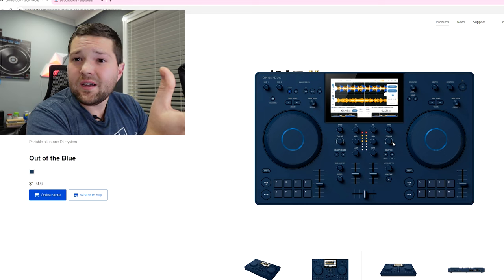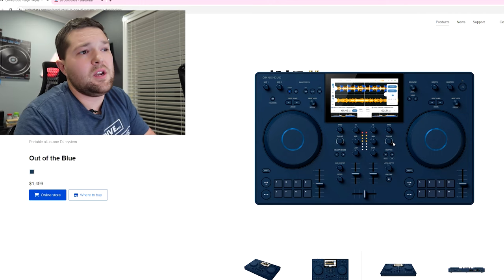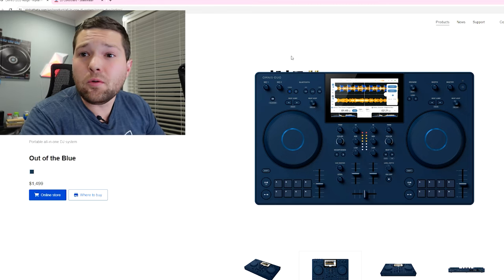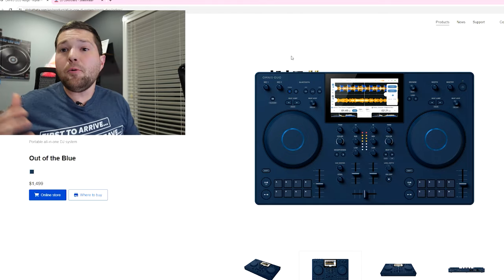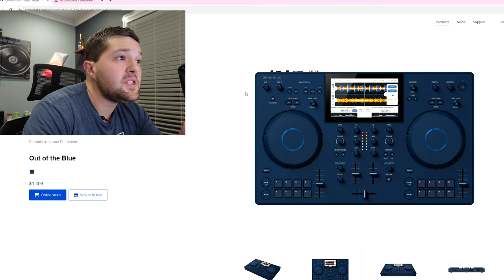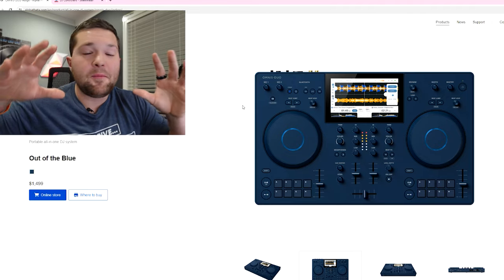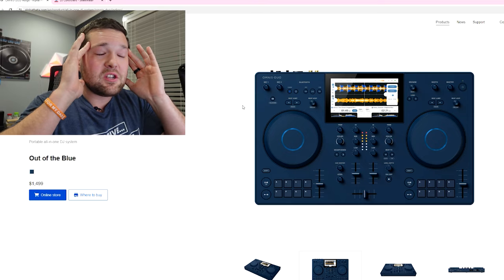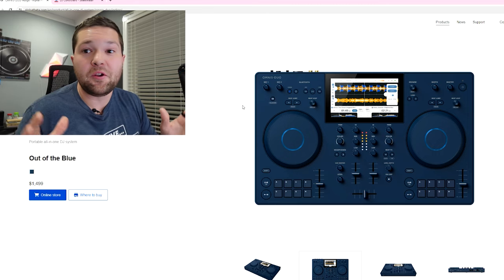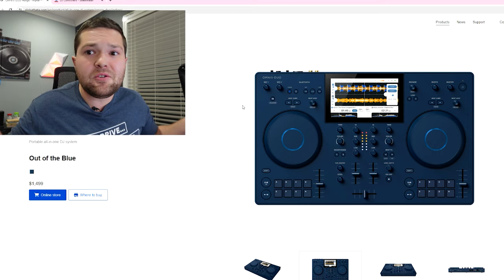$1,500 for this controller — what? If you told me it was $700, maybe $800, I could see it. But $1,500? You can get so many controllers and setups for $1,500. I can go buy a Jackery and power any one of my DJ controllers for less than $1,500. This is insane. I've been all over the comments on Instagram, on Pioneer's page — people are not happy about this controller. They're literally saying, 'WTF is this controller? Who approved this? Who is this for? Why did you even make it?'